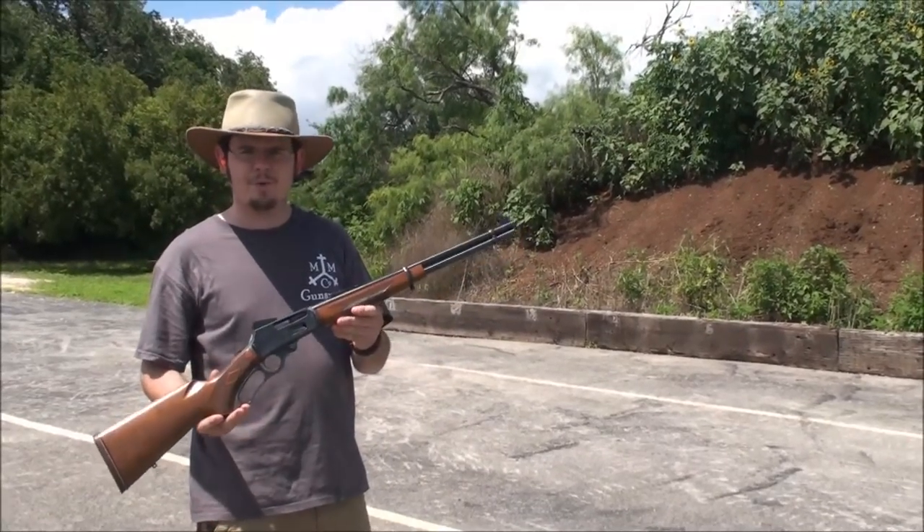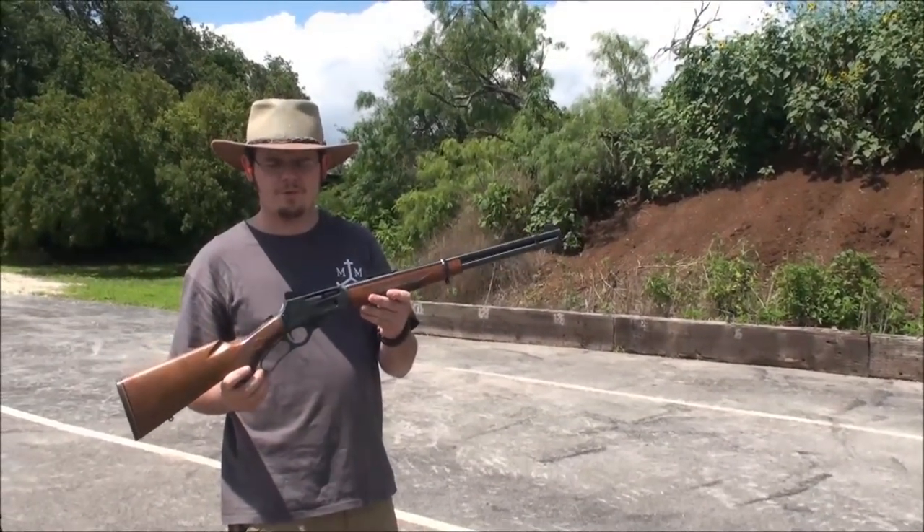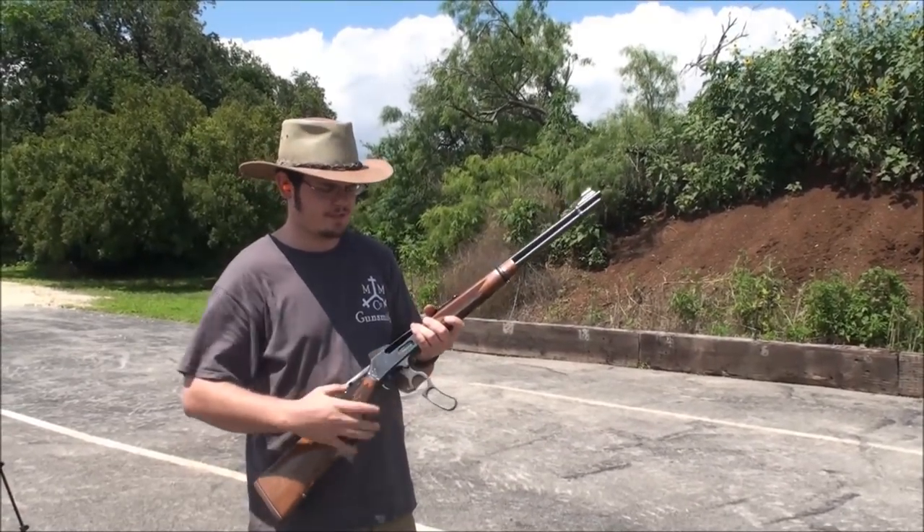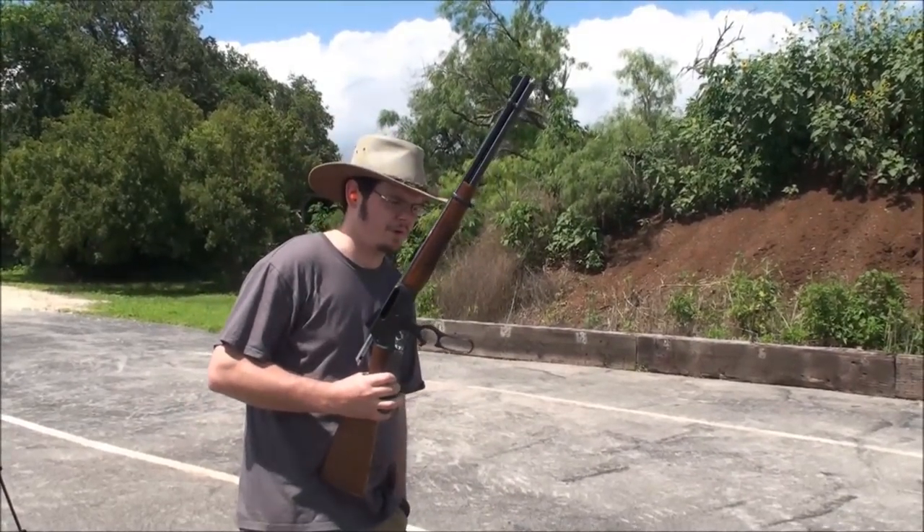Alright guys, today we're out here testing some of my reloads with the Marlin 336. This particular Marlin is in .35 Remington, so I'll pull out what we're going to be testing today.